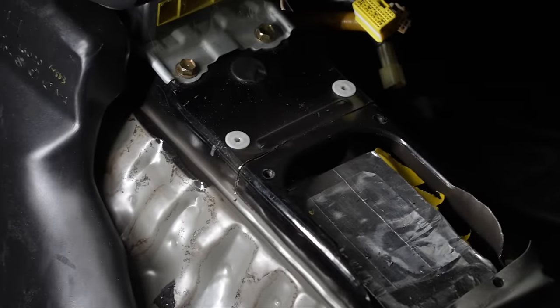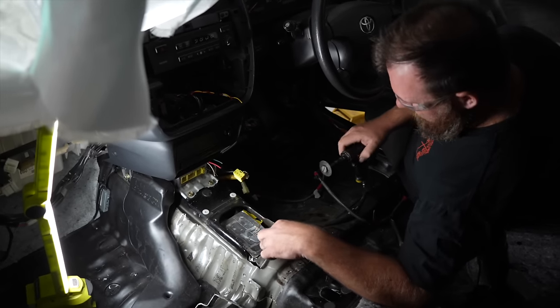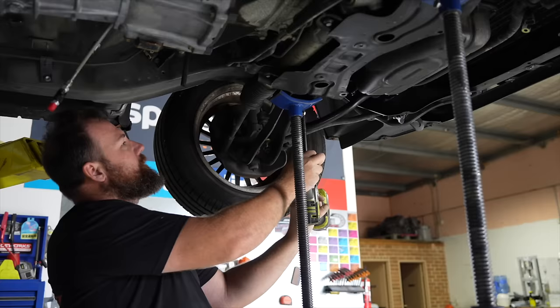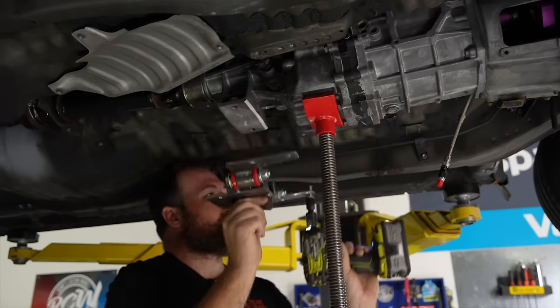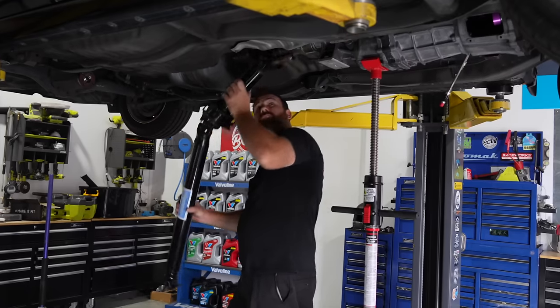That'll do for that cut because that'll tell us where we've got to go to. I'm going to have to do that same cut on the inside. Setting out the trip hazard. You do love a trip hazard. There it is — nailed it.